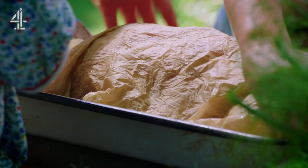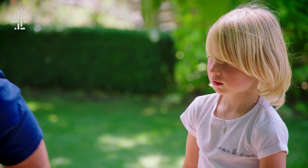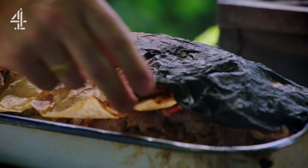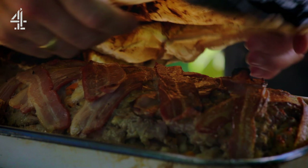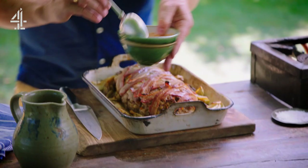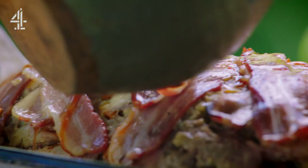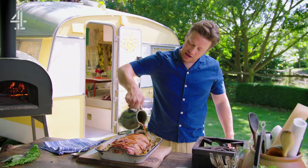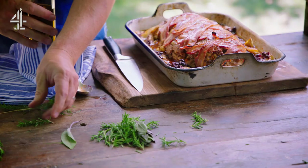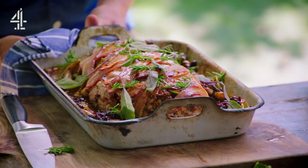Pop the meatloaf into the oven at 180 degrees Celsius or 350 Fahrenheit and roast it initially for 30 minutes. So it's had half an hour and it's basically cooked now but without character. To create an incredible sauce, take 500 mils of beef, chicken or veg stock, add a tablespoon of sun-dried tomato paste, then two tablespoons of blackcurrant jam and give it a good stir. Pour that over and, like any gravy, all the sticky bits off the bottom of the tray will start to blend really nicely. Finish by scattering some sage and rosemary rubbed in a little olive oil over the meatloaf, then pop it back into the oven for another 45 minutes to let all those gorgeous flavors come together.